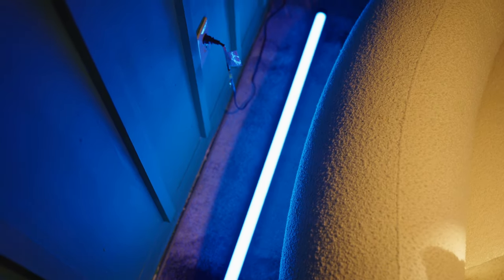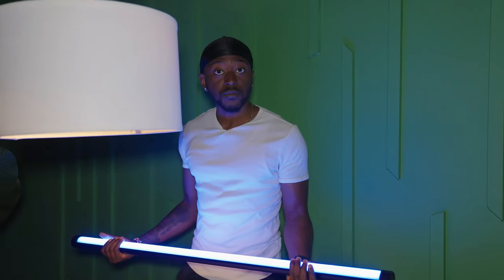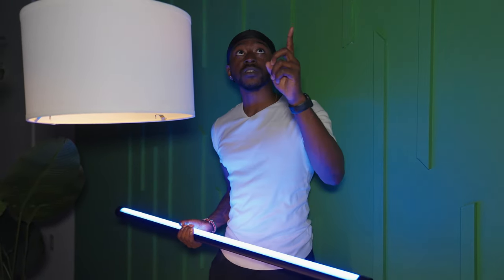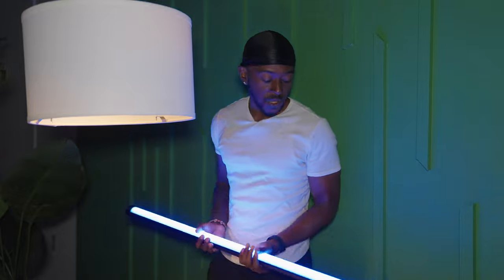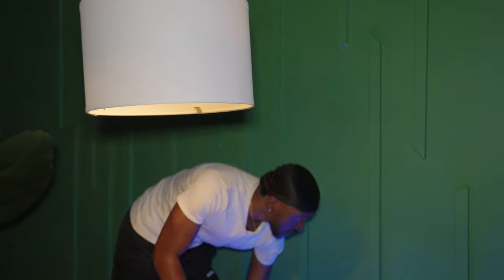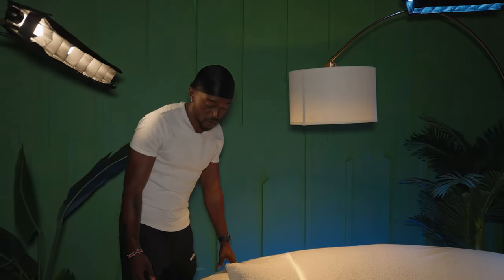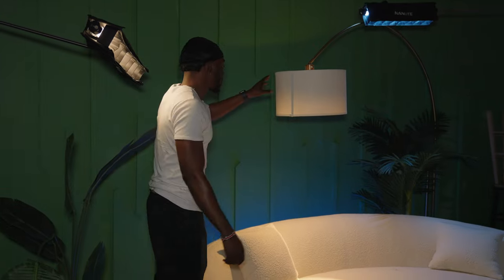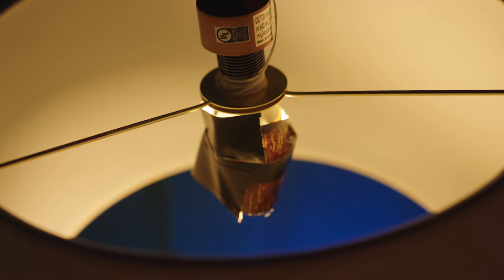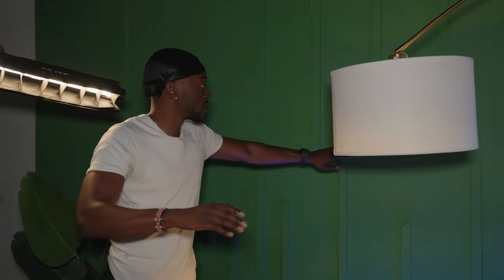Back here we have our four-foot Nanlight tube, the 30X — one of the newer lights — set to about five percent. It's similar to the top light but pushing a little more purple, while the other is pushing more blue and silver. I set this back here to light the background a little bit and separate the subject from the background.